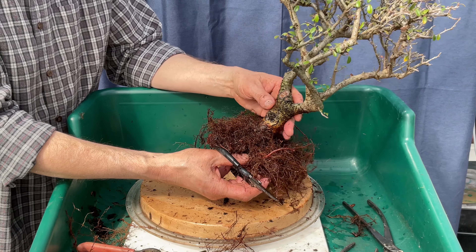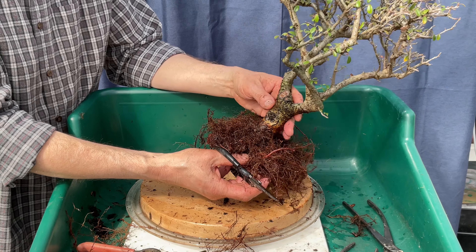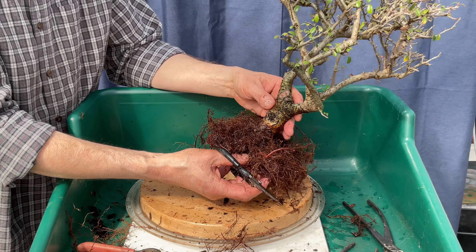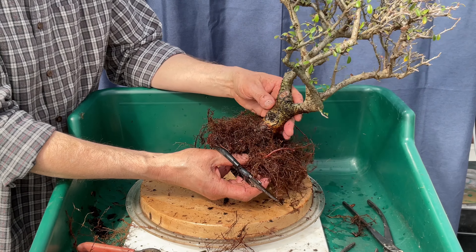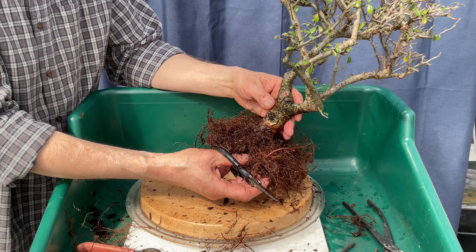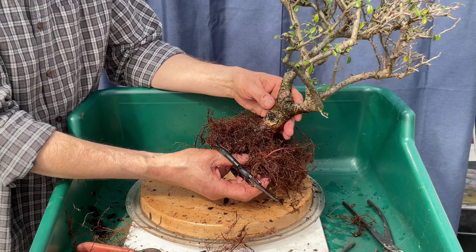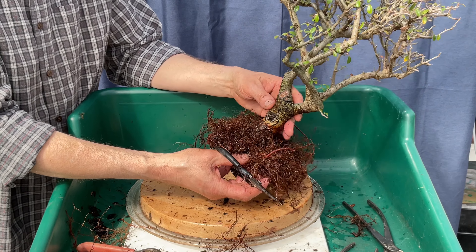Do I like that planting angle? It wants to lean if I leave the roots the way they are. I do like this because I was worried about this little pinch point here — from this view now it doesn't look so bad. But there is definitely a pinch point and a dimple on this side. I'm happy with this progress.